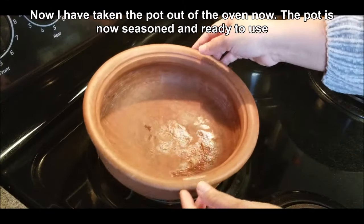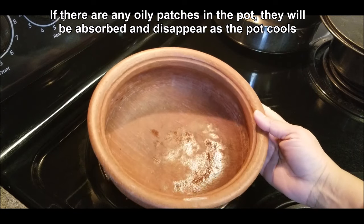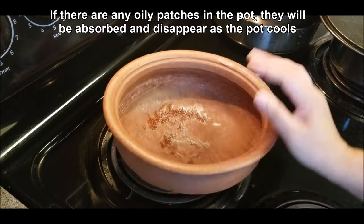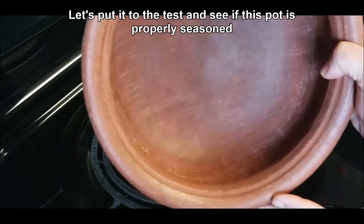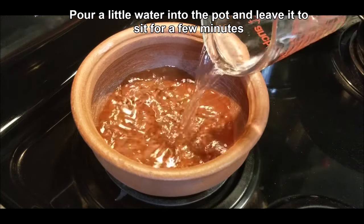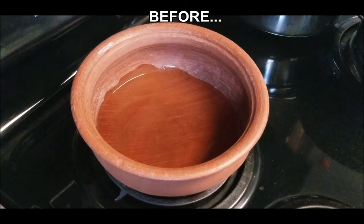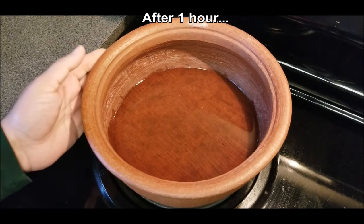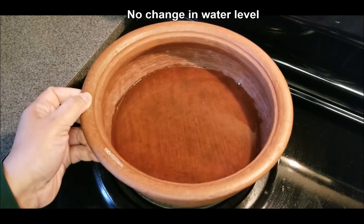It's been 20 minutes. I've just taken the pot out of the oven — it's not burning hot, just hot enough that the oil has been absorbed. If you have any patches of oil in your pot, don't worry, those will disappear as the pot cools. Now let's put the pot to the test. Make sure the pot has completely cooled, then measure some water into it and leave it for a while — I'm going to check back in about an hour to see if the water level has reduced.